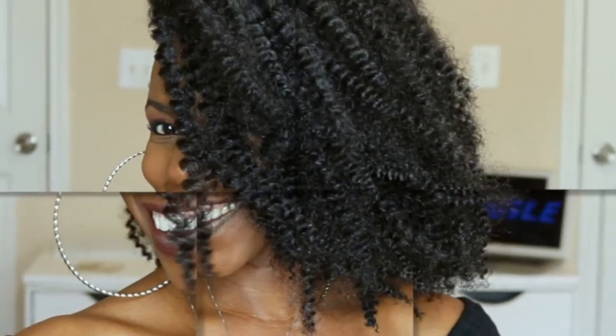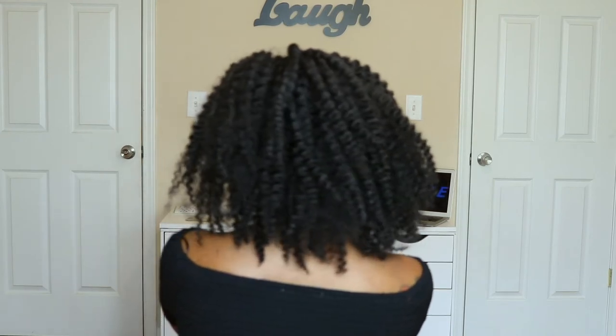Hey my gorgeous, fit and fabulous crew. Today's Crochet Slay is this natural looking twist out using Bobbi Ball Skinny Twist. Can I just tell y'all this is my favorite hair ever. It is the first hair I used when I first started crocheting my hair one year ago, and it's been my favorite ever since.